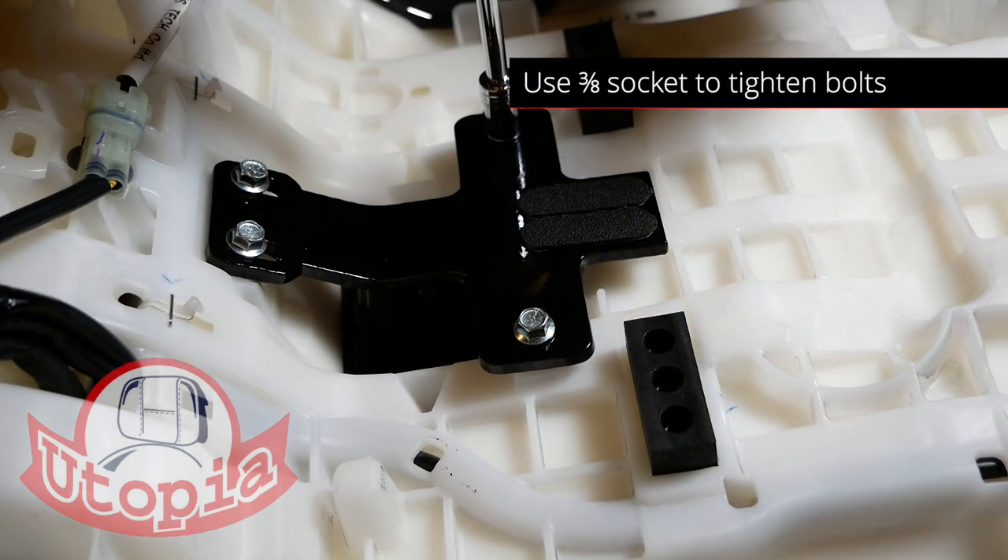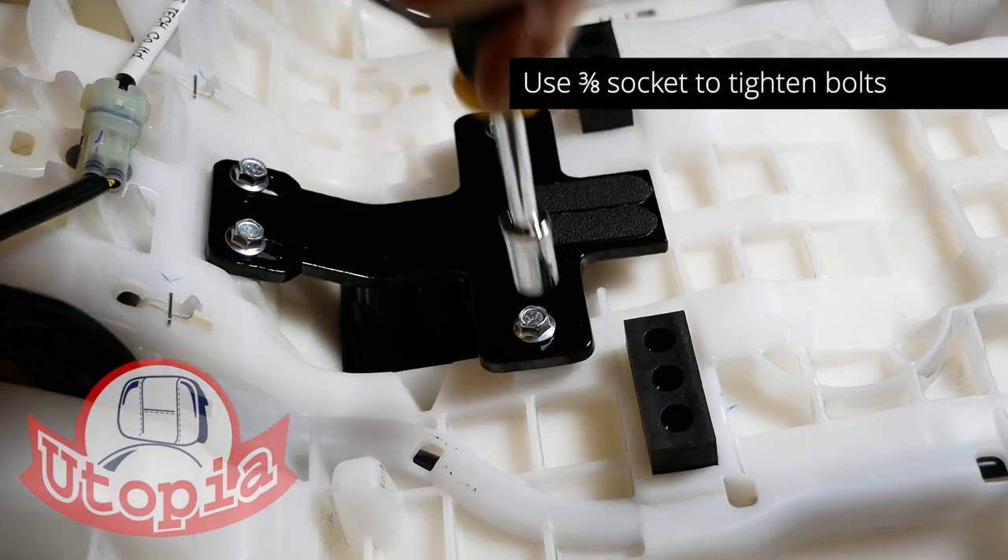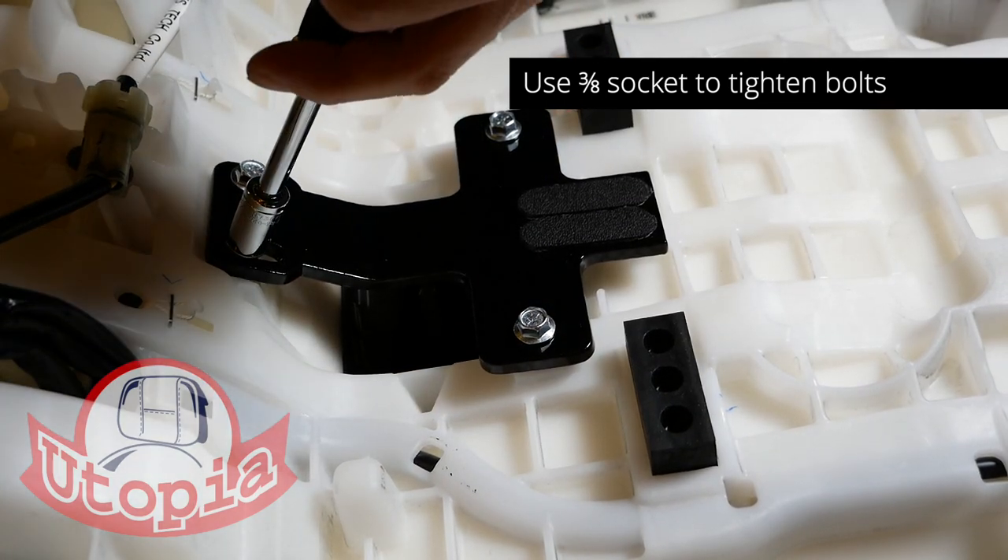Use a 3/8-inch socket and a nut driver to tighten all four bolts. You can also torque these to 10 foot-pounds.